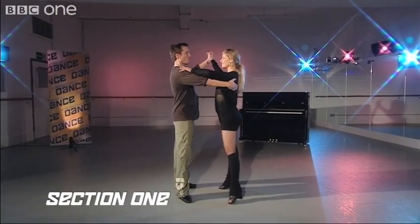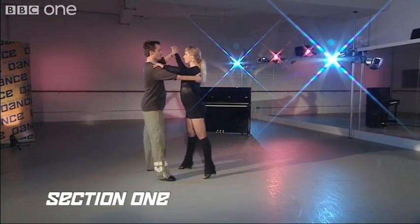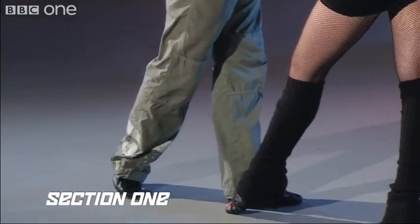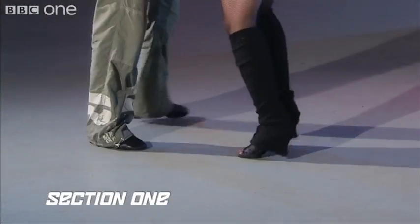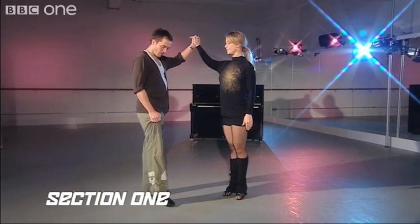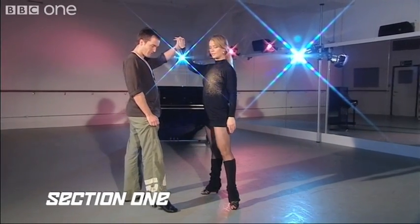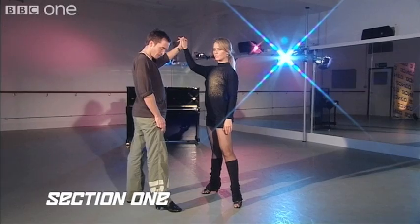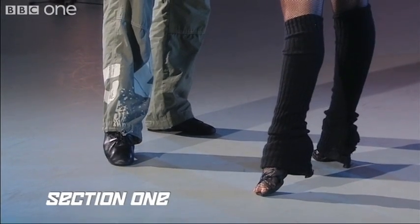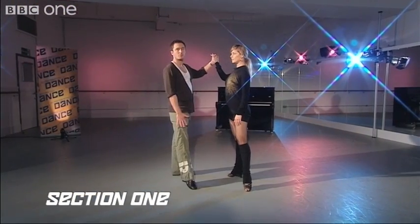We go one, two, three, cha-cha, one, two, three, cha-cha, one. It's very important when you step that you step on what we call a ball flat. That means the foot arrives on the ball of the foot and lowers to the heel immediately. Also, we're keeping our knees straight when we arrive on the foot. These two technical points are very important.